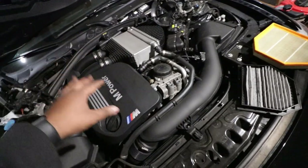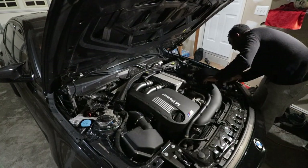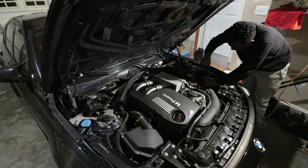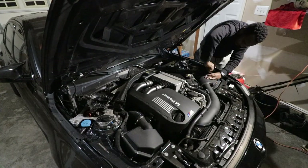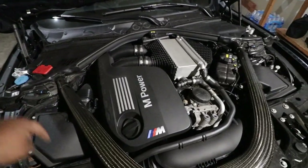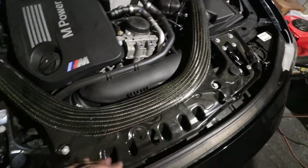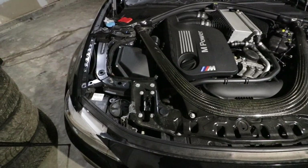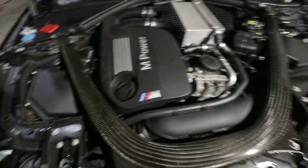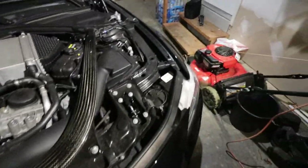Now let's go ahead and throw in the KNN filter, screw everything back up, put back the brace, and call it a day. The job is complete. I've put everything back together with all the 13mm bolts — remember to put the shortest ones on the front — and torque them to 21Nm. Hopefully when I drive it I'll hear a little more of the turbo sound. I might also need to clean up the engine bay a little bit — I can see some dust in there.